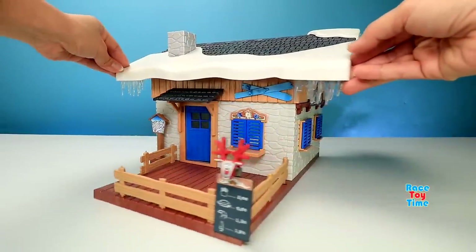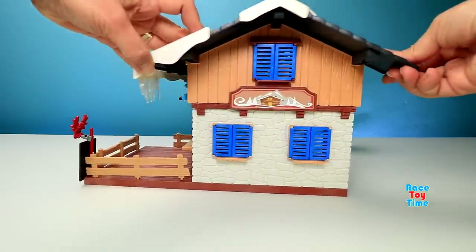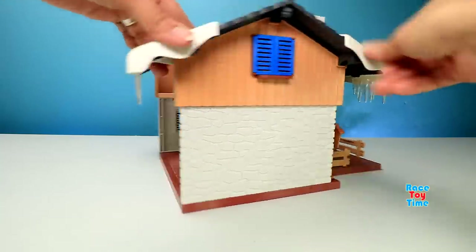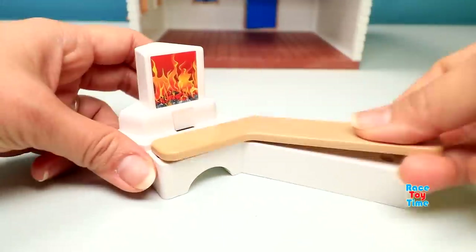Here's the ski lodge — this is very cute, I love it. And now let's put the accessories inside the lodge. Here we're going to set up the fireplace.